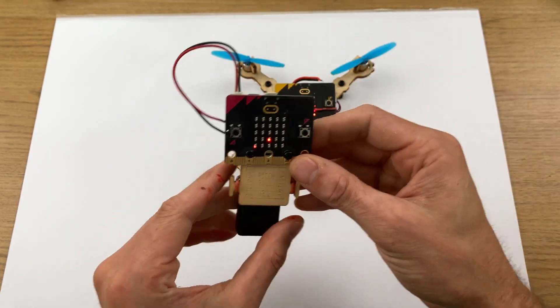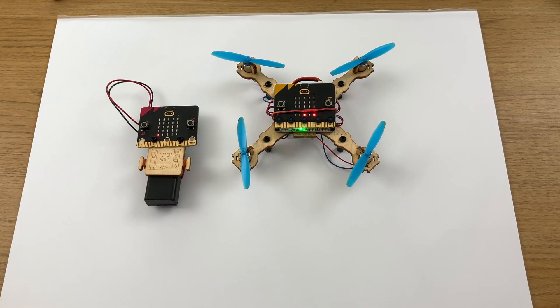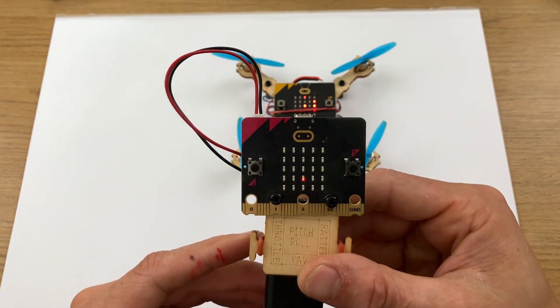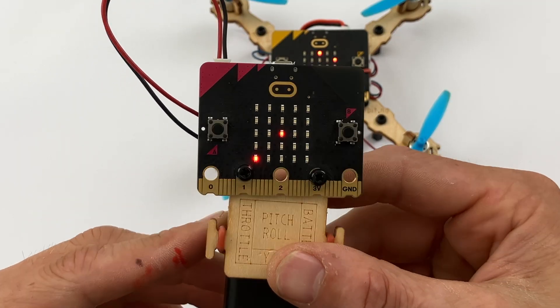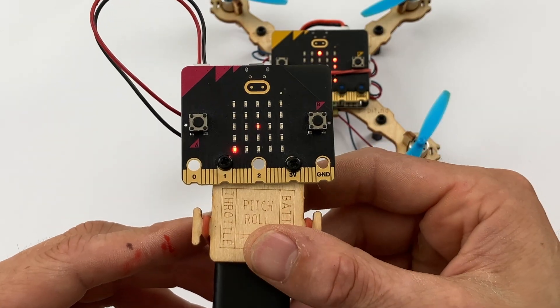The controller calibrates and sorts itself out. Basically they're connected by radio signal. This is really interesting — let me get that close so you can see the red dot in the middle there. This is actually the controller of the direction that the drone will move.